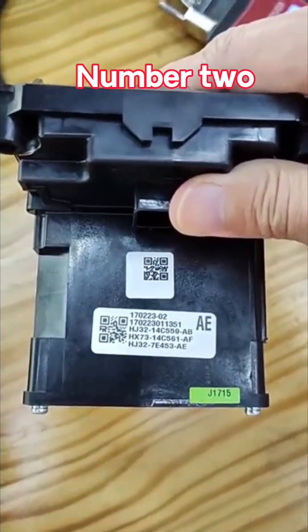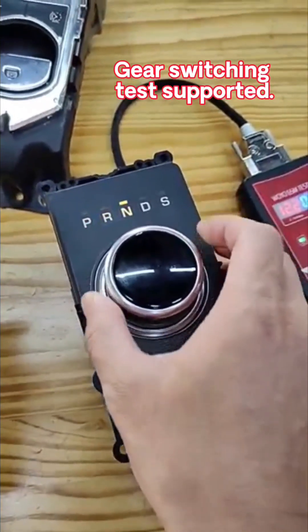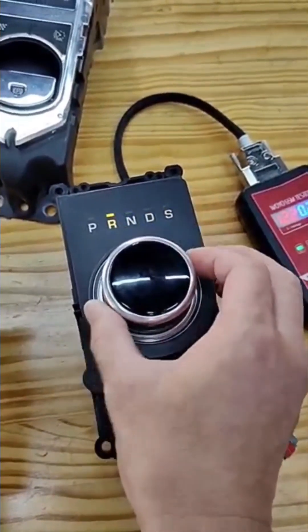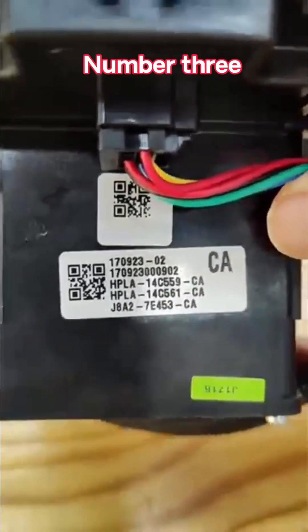Number 2: Here's switching test supported. Number 3.